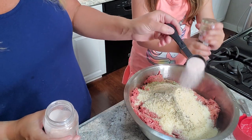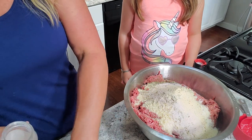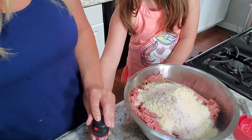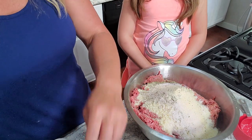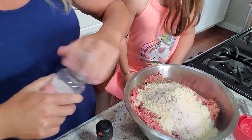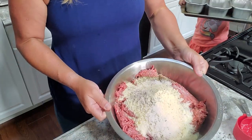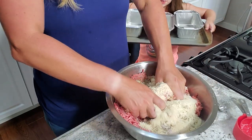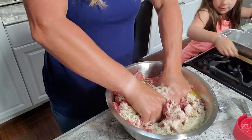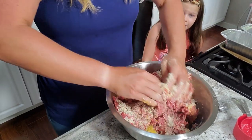The last ingredient is pink salt. Remember, I'm doing a lot of meatloaf here so it looks like a lot, but it's not. Now I'm going to have to touch it and mix it all up — and whenever you mix it, it's so gross.